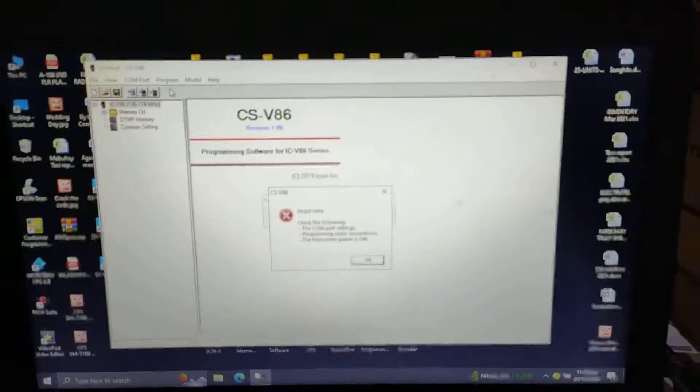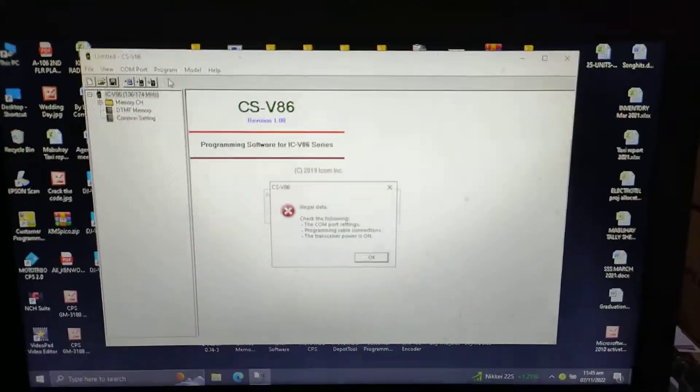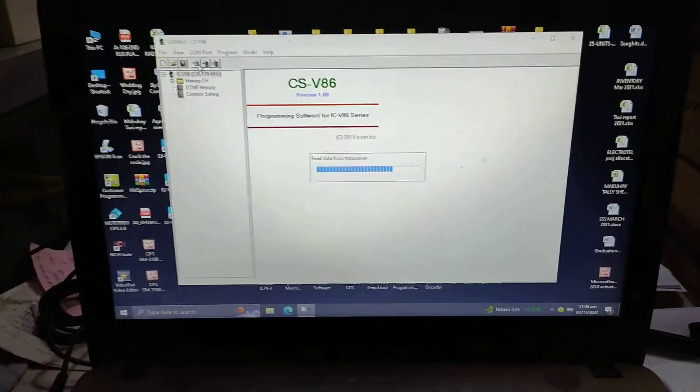Wait, something's not going on. Let me check it first. So now it's reading.